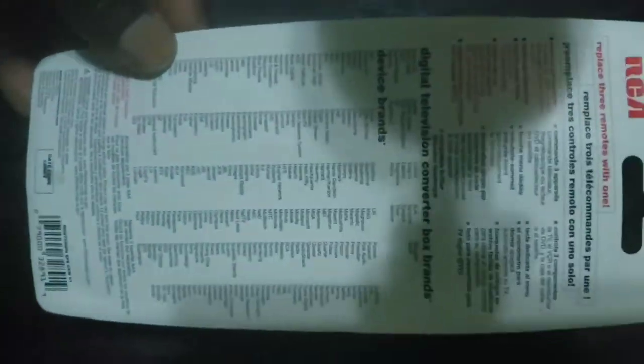Welcome to How To Do Topics channel. If you are new here, consider subscribing. Today we are going to take a look at how to program an RCA RCU-703 Series Universal Remote Control to TV and other devices with Auto Code Search.